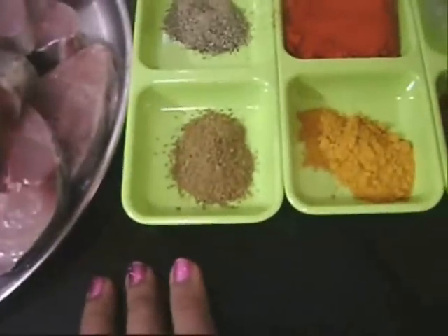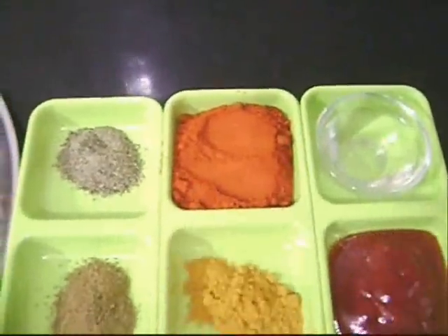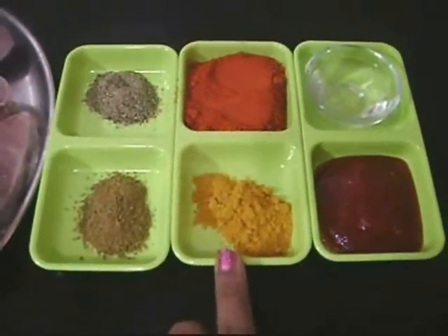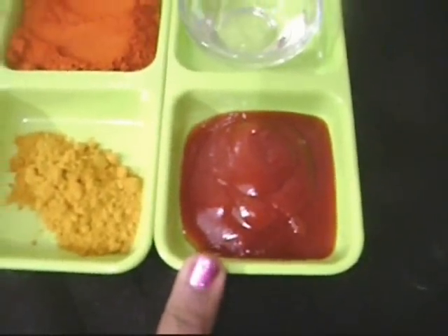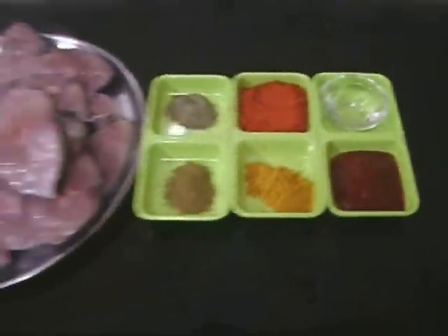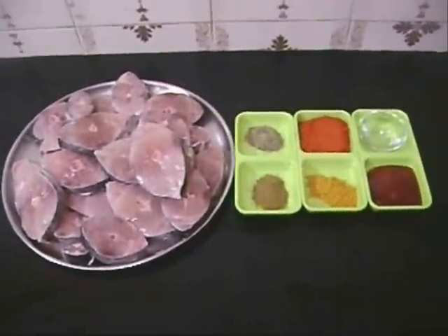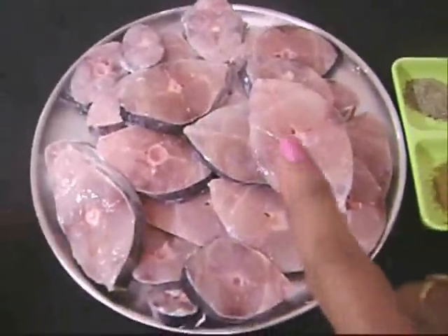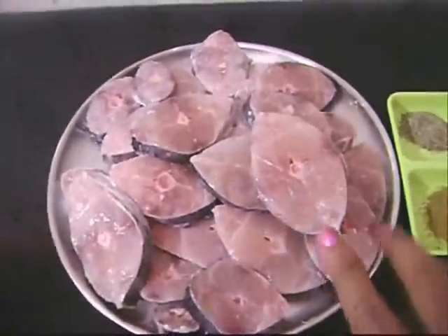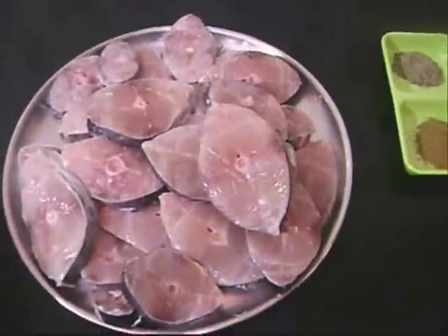For the marinade I've used cumin powder, pepper powder, chili powder, turmeric powder, tomato ketchup, and vinegar. Normally we don't use tomato ketchup for this recipe — it's always tamarind paste or tamarind water — but this is something new. I've washed the fish with a little bit of lime and salt to remove the fishy smell.